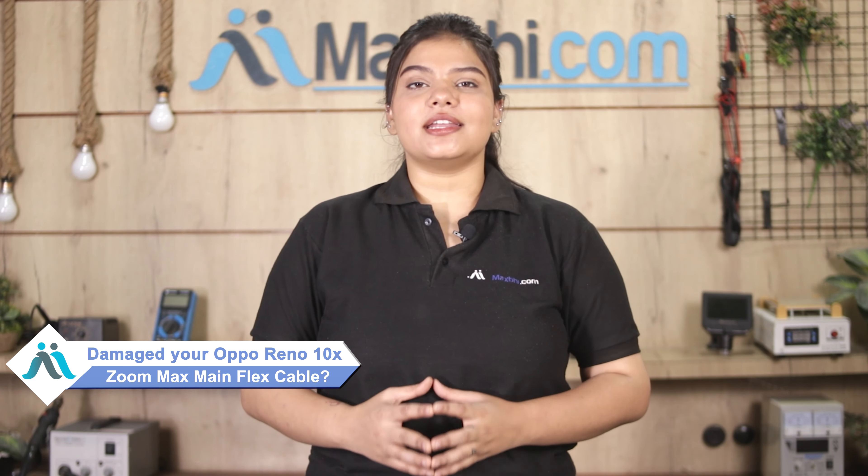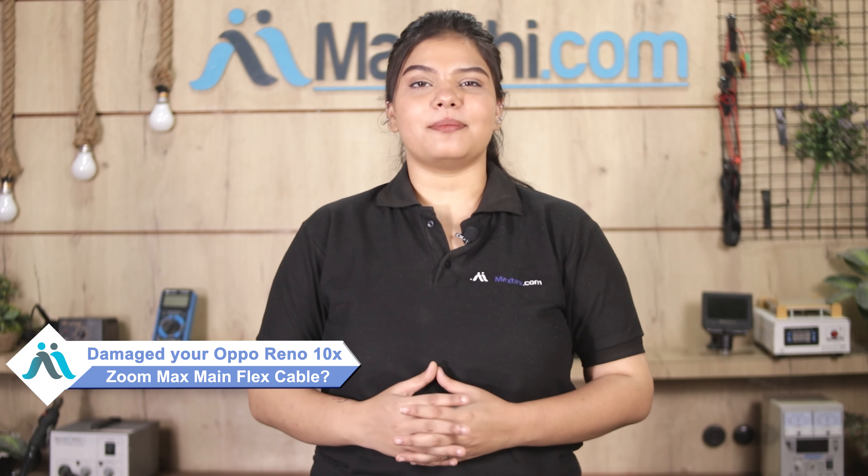Hi friends, this is Lucky from MaxPy.com. Friends, why is the Oppo Reno 10x Zoom main flex cable damaged? Is your Oppo Reno 10x Zoom main flex cable damaged?